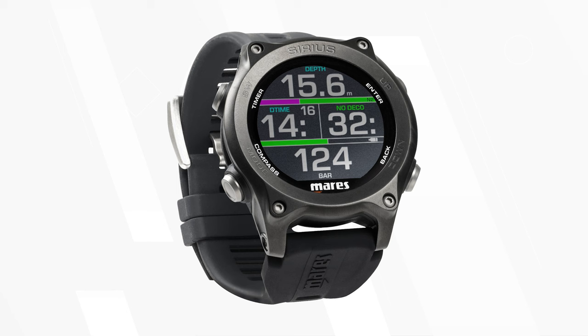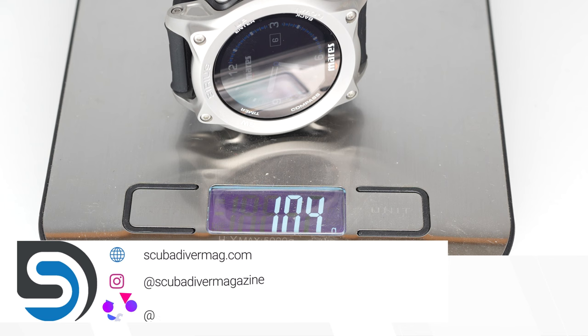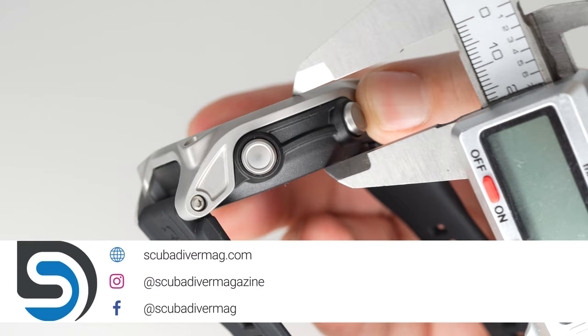Right now it's available in two colors: black and silver, which is this one here, and black. The computer itself weighs 103 grams and the body, without the straps, measures 62 by 53 by 17 millimeters.